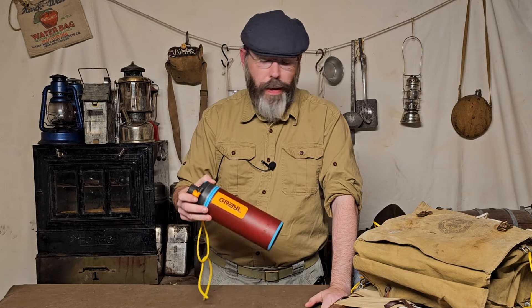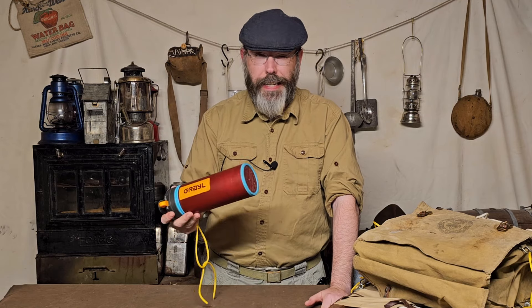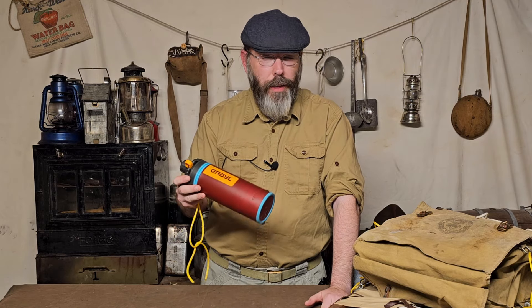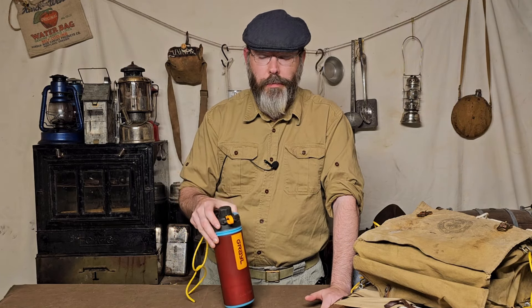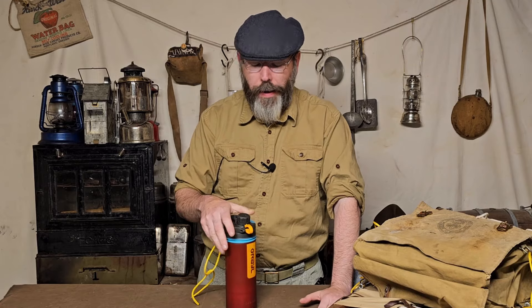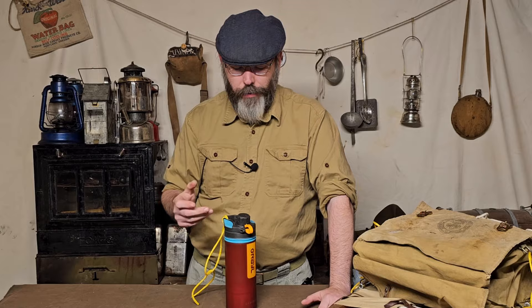This thing cost me $89 — $89 some change. I think I got $10 off because of this color combination, and they have deals and sales going on. If you're interested in getting one, I do have my affiliate link below — it helps out the channel but doesn't cost you any more. Shop around and see what you can get. There's even a titanium version now, and you're going to pay quite a bit for that, but it's nice because you can still use it as a cooking cup.